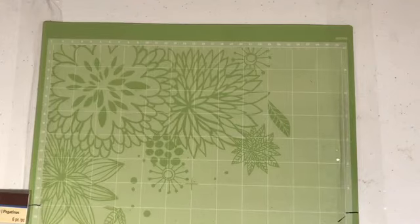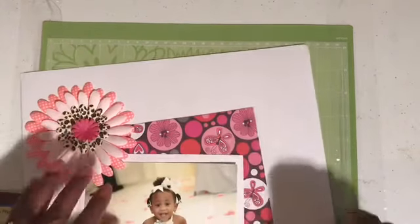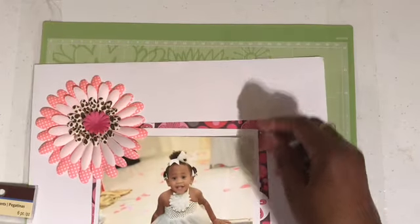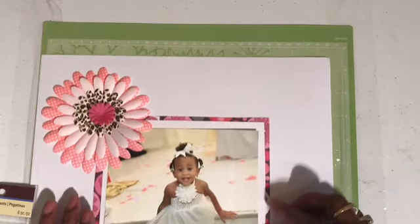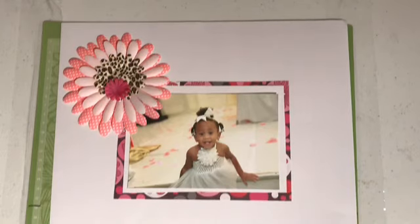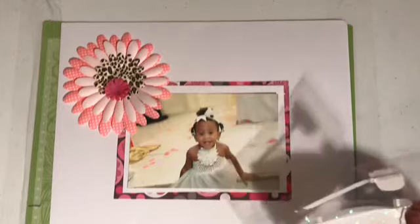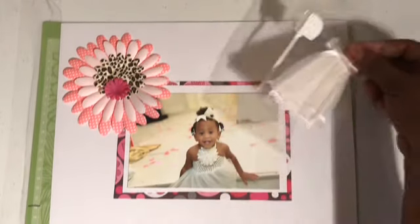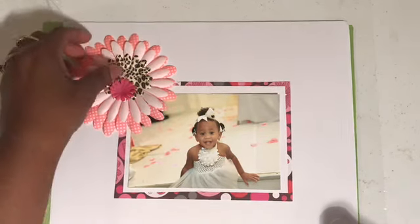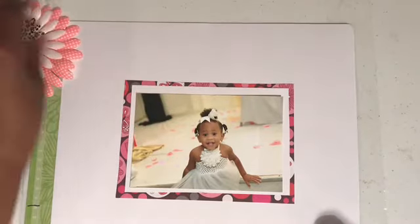I always scrapbook my grandchildren's pictures and put them in a book called Grandkids. If I end up putting this in there, when Paley graduates this can be in her book. Up at the top part I want to use this little dress somewhere on here because I love it and she's in a white dress. So go ahead and trim the edges of all that we've got cut out right now.